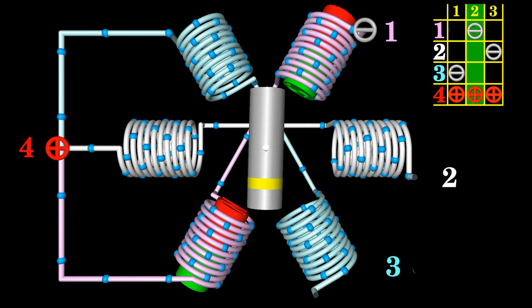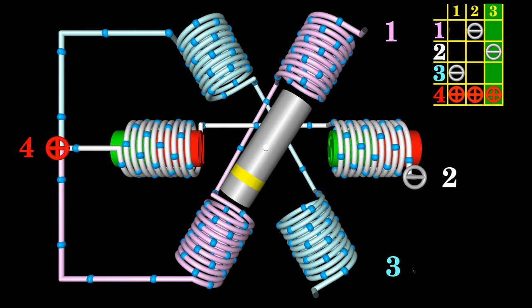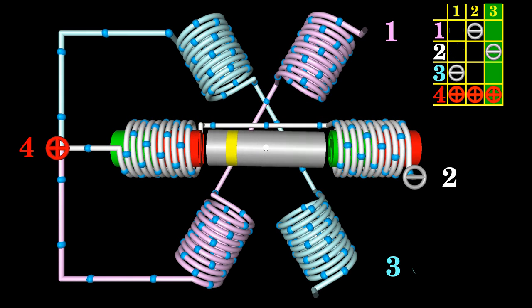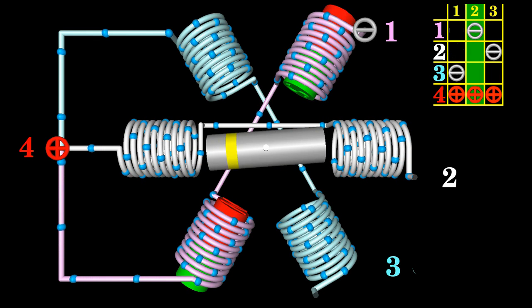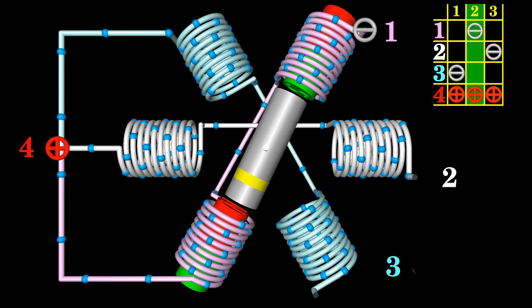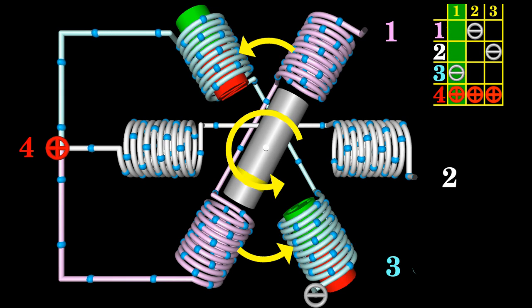Running that sequence a second time makes the motor spin another 180 degrees. Six steps are needed for a full turn of the rotor, with terminal four always connected to the anode. The direction of rotation changes when going through that sequence in reverse order — the rotor spins counterclockwise if the stator coils are enabled in a counterclockwise sequence.